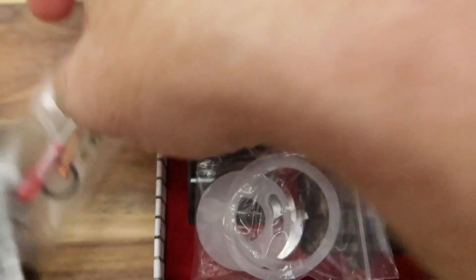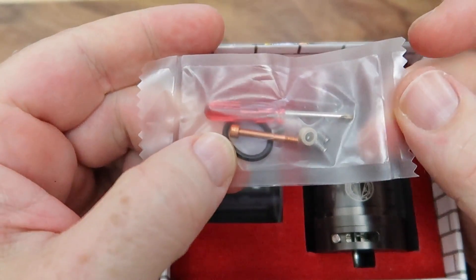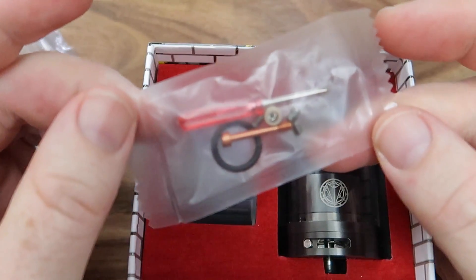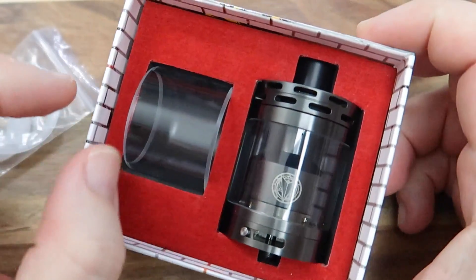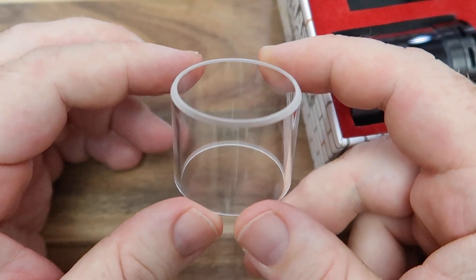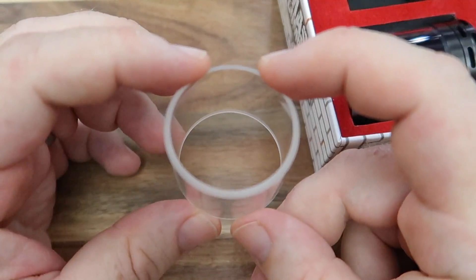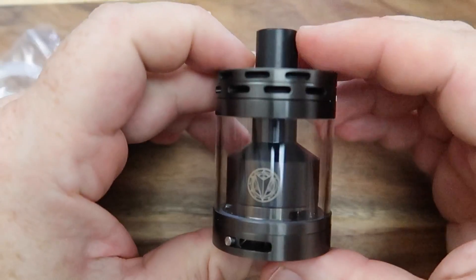Opening this up - in the accessories we've got an extra chunky O-ring, an extra 510 pin, an insulator, and a few post screws. I've not had any reason to open those up. And here is the beast in all its glory, along with a clear spare tank. These are actually quite difficult to get made because of the size and thickness - this isn't mass-produced glass - so that's where some of the value goes. That is a big thick lump of glass right there.